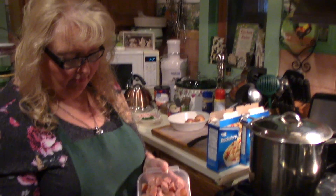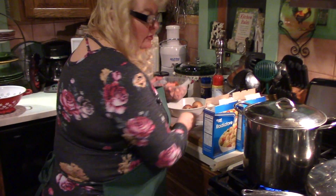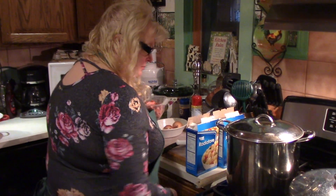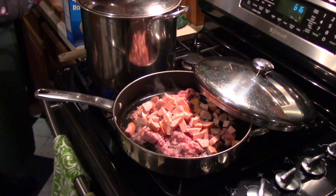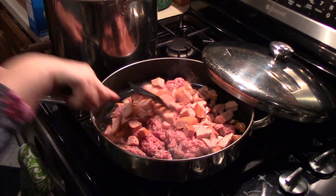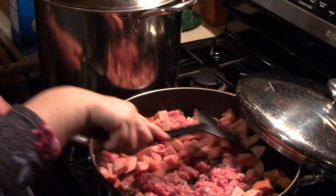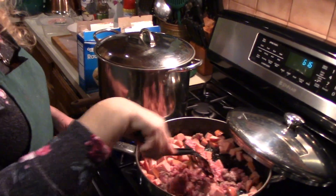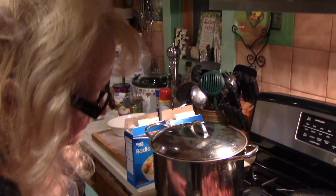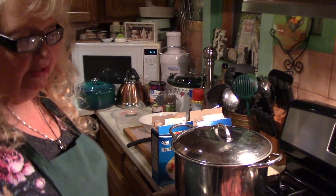I'm also browning a pound of kielbasa. My husband just bought this one from Save-A-Lot — I'm not sure what brand it was.